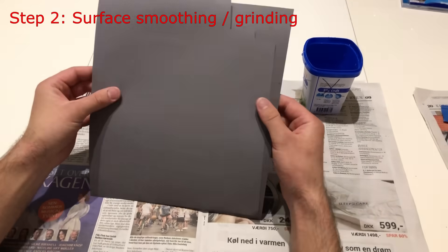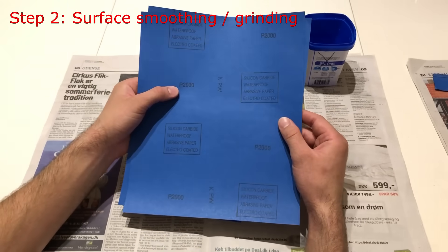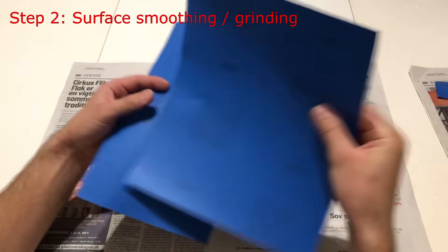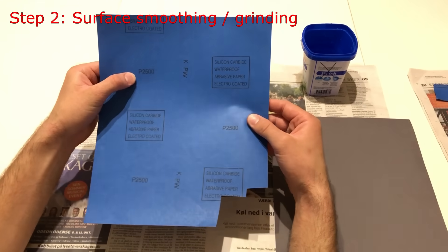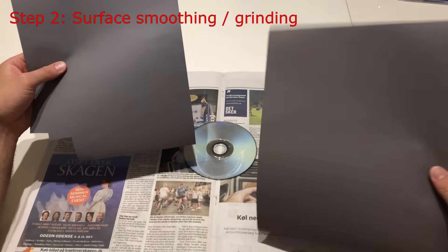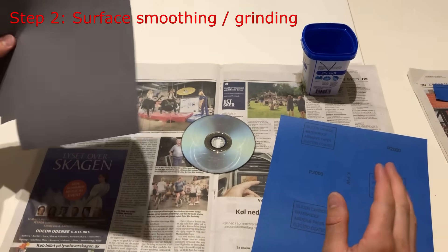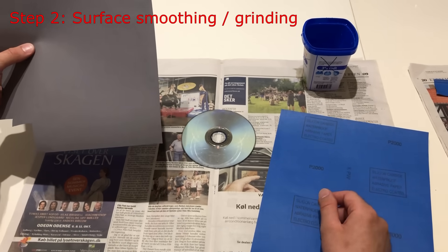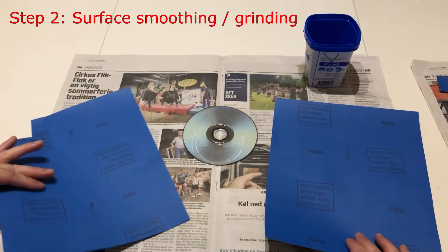Step number two is smoothing the surface. For that I'm going to use 2000 grit sandpaper first, and after that I'm going to use 2500 grit to smooth the surface even more. Don't go to 1000 or 1500 — it's too heavy. I did that once and I had to polish for two hours to get the scratches away. So use these two grits.